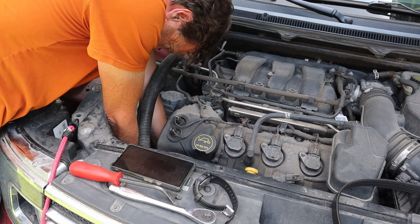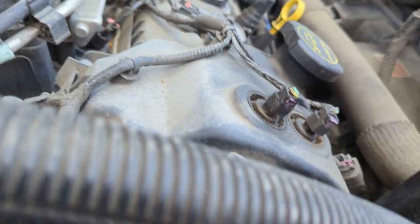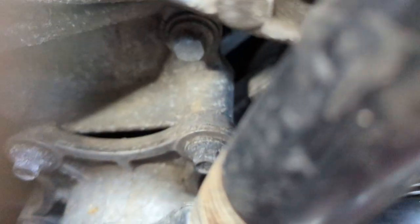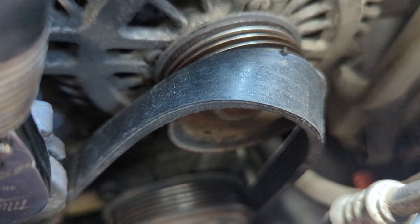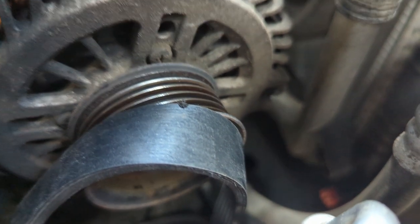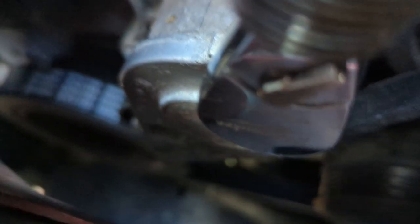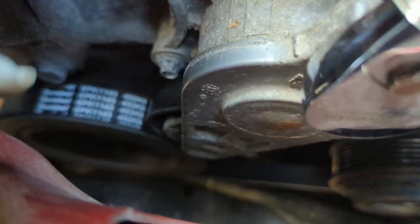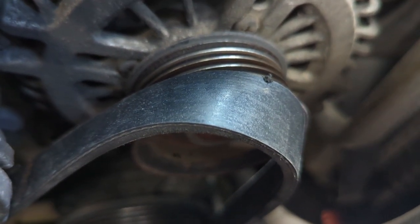I had to pull my tensioner pulley back again. Let me show you what's going on — the belt is almost there. I can get it over most of the pulley but I'm just having a little trouble getting it over the final edge right there. I almost want to just turn the engine over to see if it pops on, but let me make sure it's seated correctly. It looks good down there and back there — it's on the right place and over the tensioner pulley.